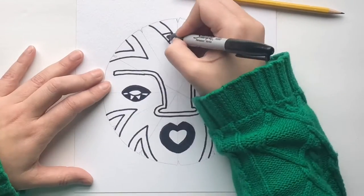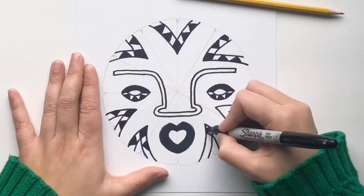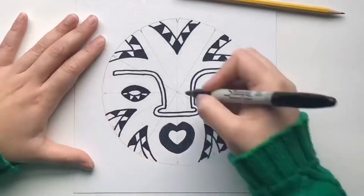You can fill in some areas to make your design bolder. You can add different patterns or different lines to make your design stand out.